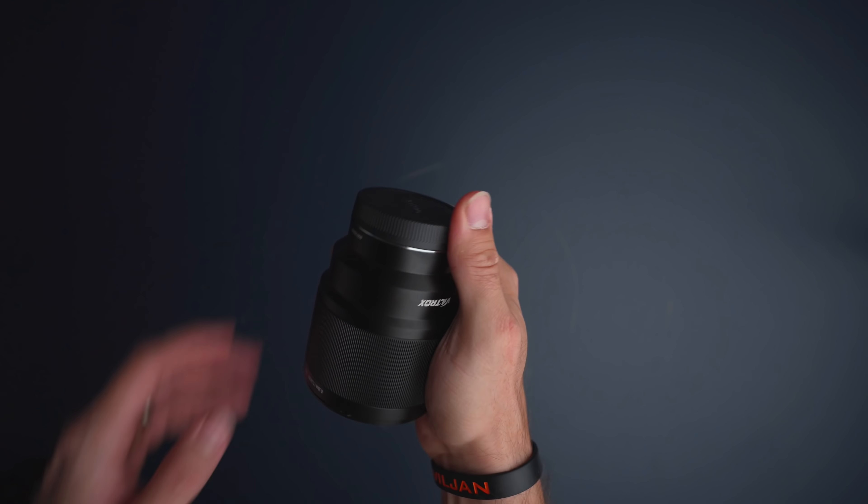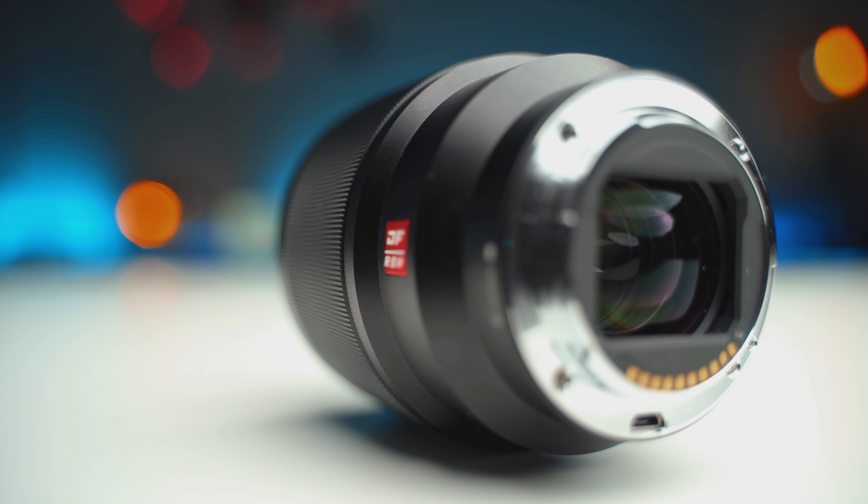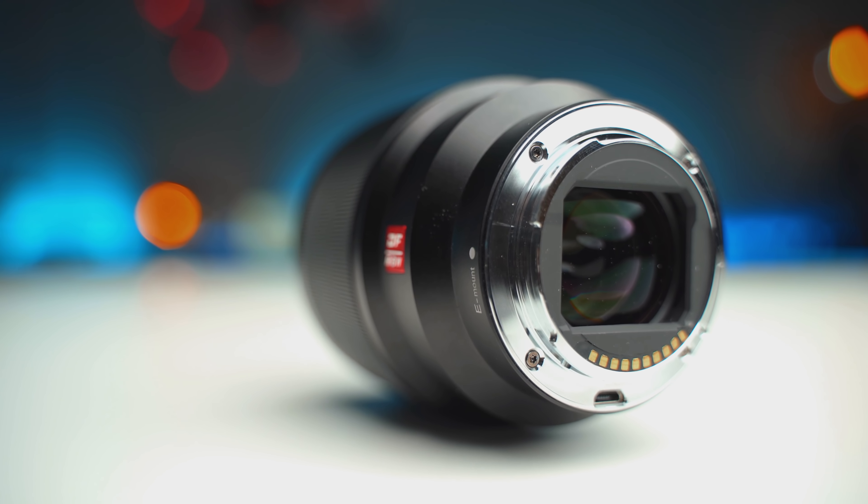Something I personally like to have on all my lenses is weather sealing, and unfortunately this lens does not have that. But you can't expect too much from a lens that costs around 400 bucks. Since there is what I'm guessing is a micro USB port here in the back, that means this contact might be exposed to things you don't really want it exposed to. I didn't really expect this lens to have weather sealing, but it would be really good if it did.